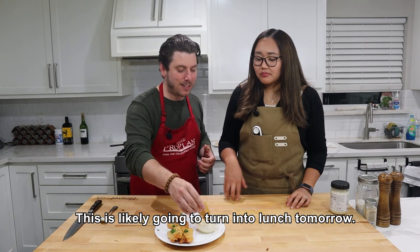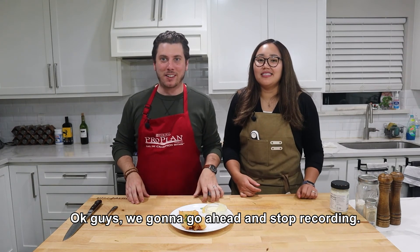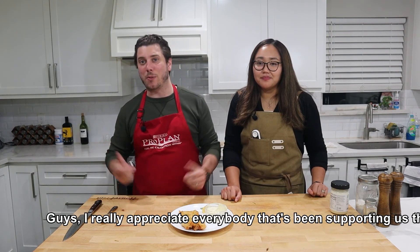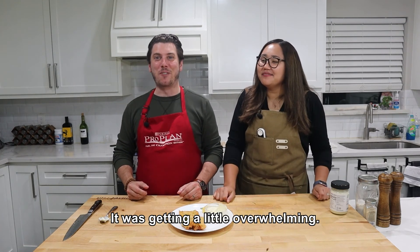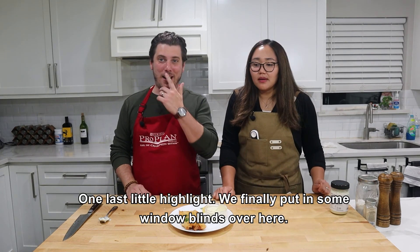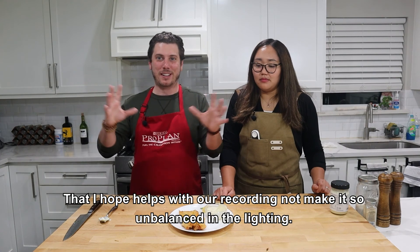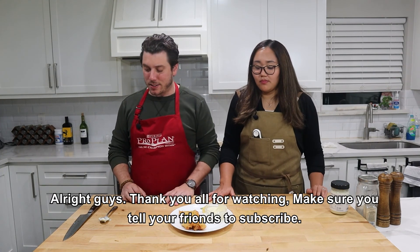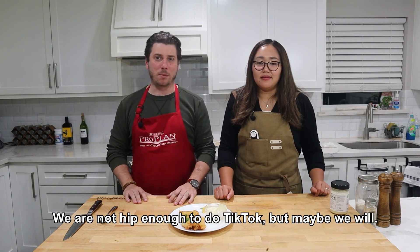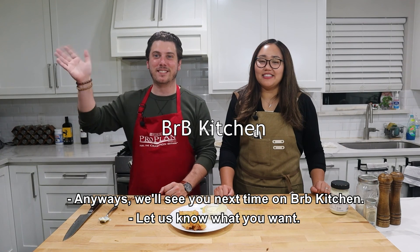Okay guys, we're going to go ahead and stop recording — dinner time. We still gotta cook the rest of it. I really appreciate everybody that's been supporting us. I'm sorry we kind of took some time off, but it was getting a little overwhelming. Excited for the upcoming holidays and small parties. One last highlight — we finally put in some window blinds, which should help with our recording lighting. Thank you all for watching. Make sure you tell your friends, subscribe, follow our Instagram. We're not hip enough to do TikTok yet, but maybe we will. We'll see you next time at BRB Kitchen!